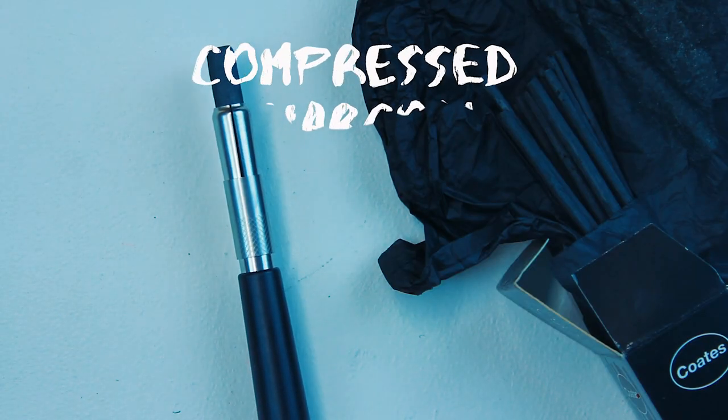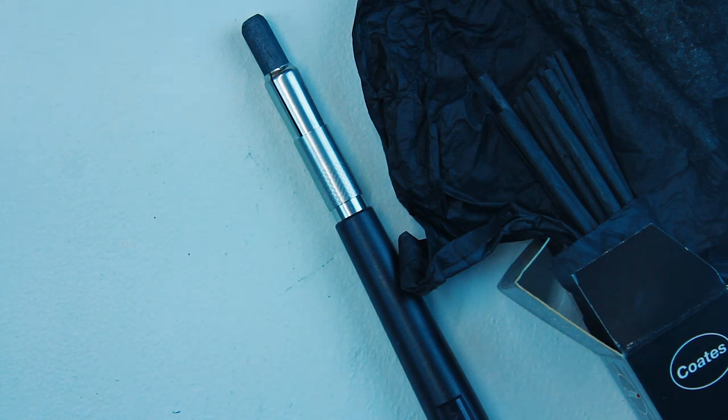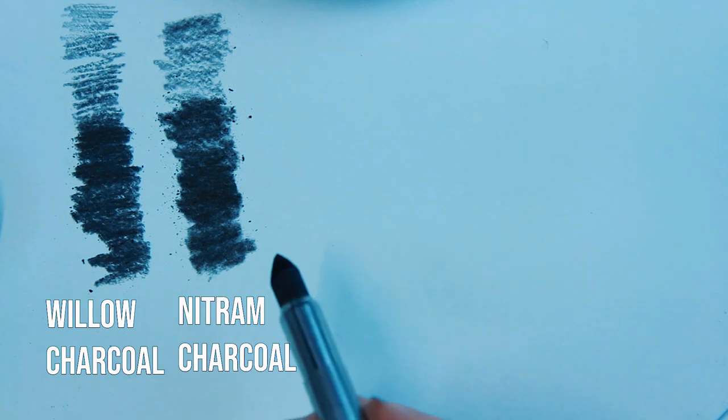Moving on from willow charcoal, something I use in conjunction with it is a form of compressed charcoal. There are lots of different brands, but I use one called Nitram. This type of charcoal is harder than willow charcoal so you can use it on top for more detailed work. It comes in different shades from light to dark, is water soluble so you can use it with water to create washes, and used together with willow charcoal it gives a really good range of textures, darkness, and detailing. However, it is harder to erase than willow charcoal.